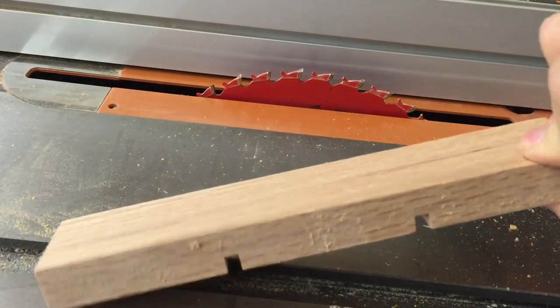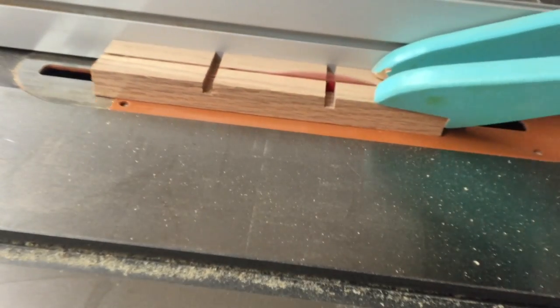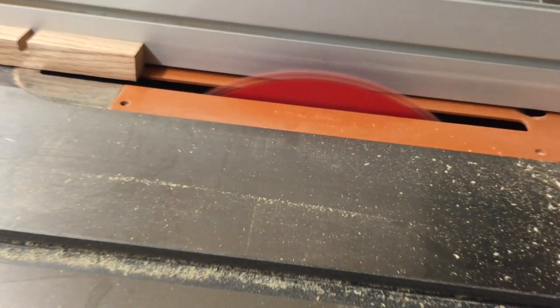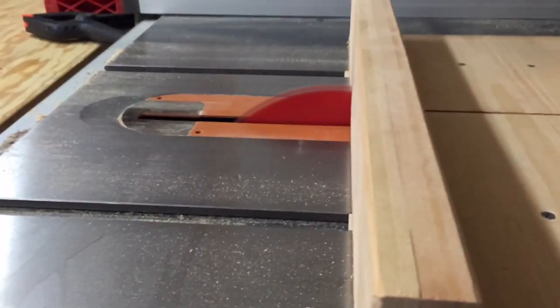I thought it would be nice if these dice had a home, so using some scrap oak from a previous project I had lying around, I cut it up just a hair thicker than the dice themselves. Then this is what happens when you set your small tripod on a vibrating table saw.